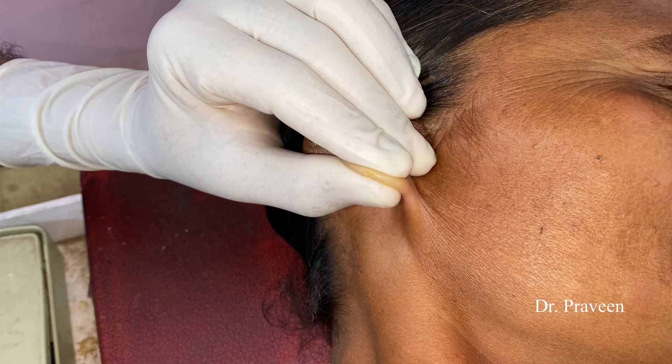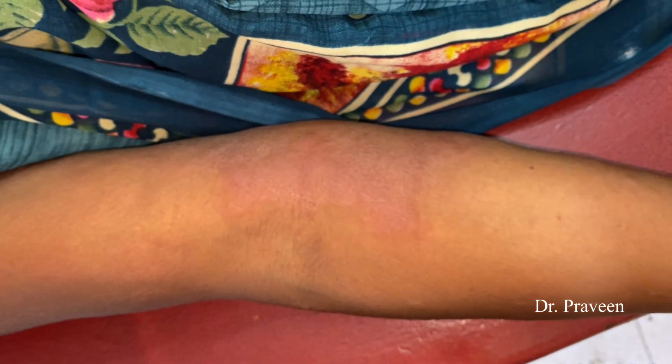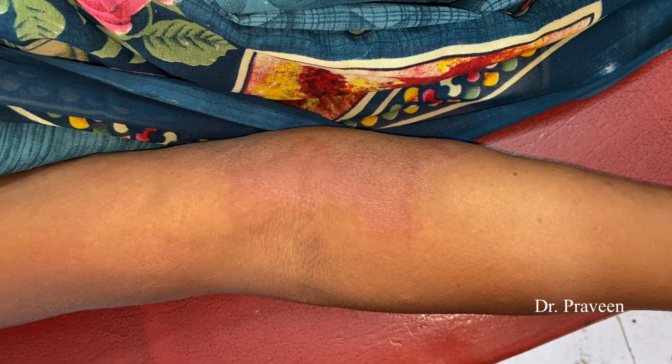Hi everyone, this is Dr. Praveen. Today I am going to demonstrate the neurological examination — a peripheral neurological examination — in a case of a leprosy patient. This is a proven case of lepromatous leprosy.